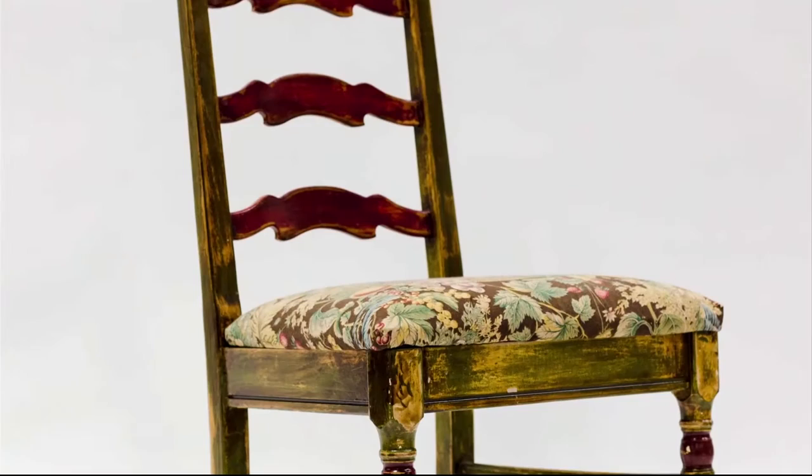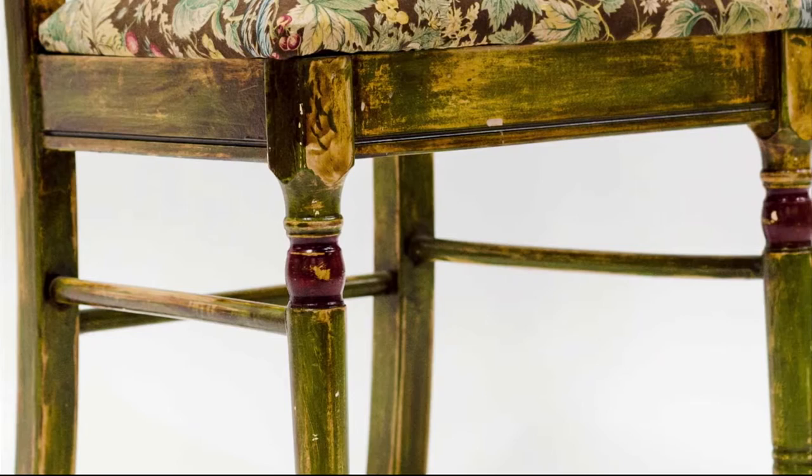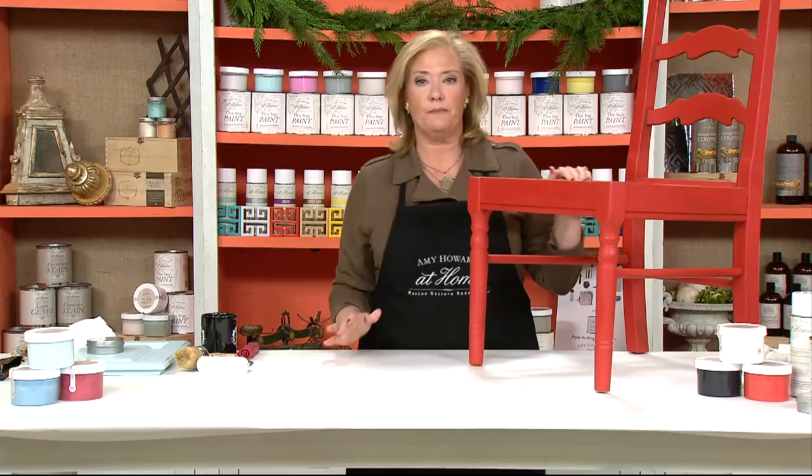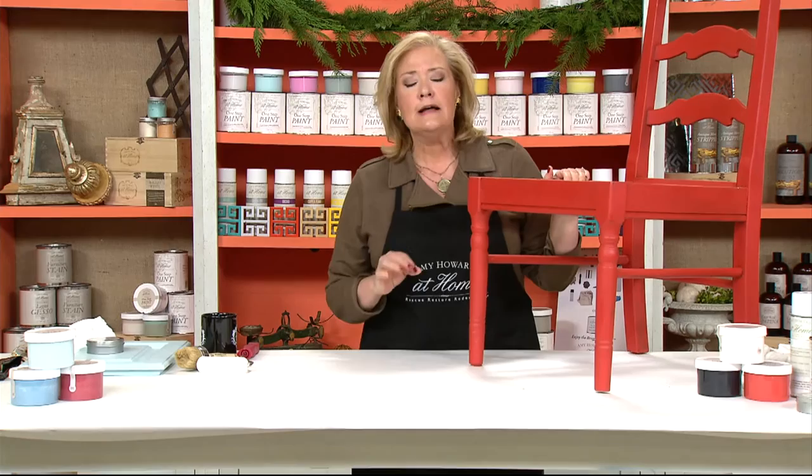We were doing a holiday show and I thought how easy it would be to go online, pay five dollars and buy a chair, paint it, and have it in the house for extra seating around the kitchen table. Here is a sad little chair — we literally got them for five dollars a piece, and rightly so. It's not great looking, kind of sad, the fabric is really ugly. I saw an opportunity to show people how to rescue, restore, and redecorate an ugly, sad little chair.